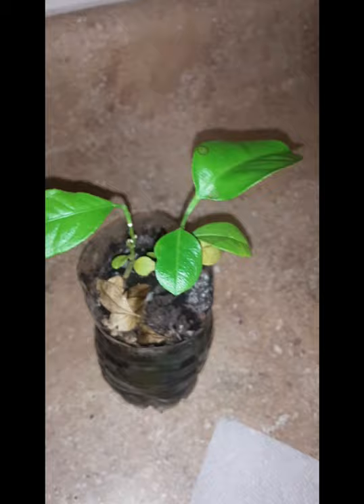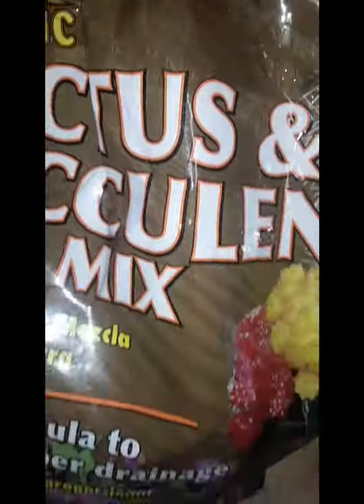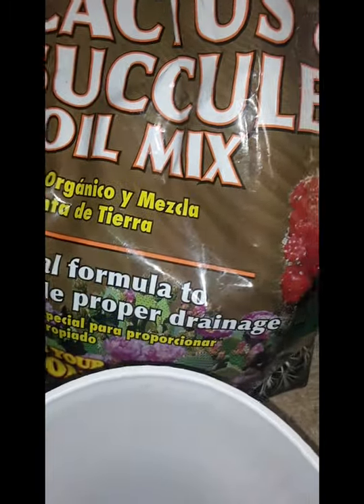It was a nice Sunday morning and we're going to be replanting our lemon plants. They're making great progress — we got two that survived out of eight, so we're replanting them. Stick with us.